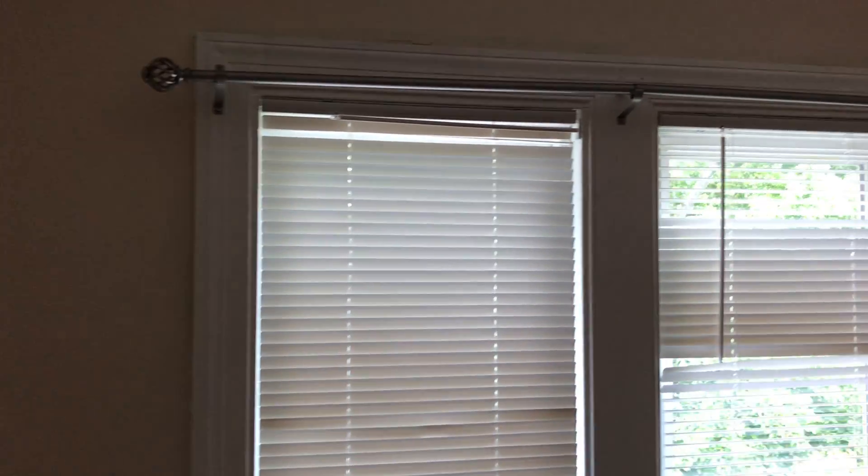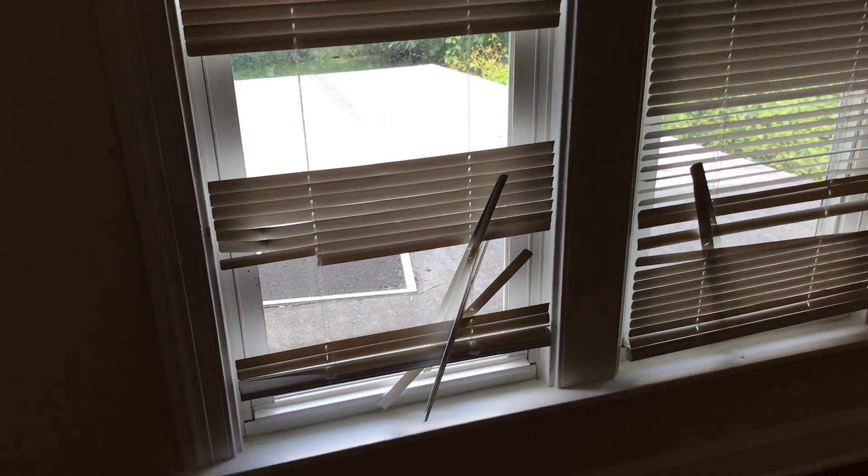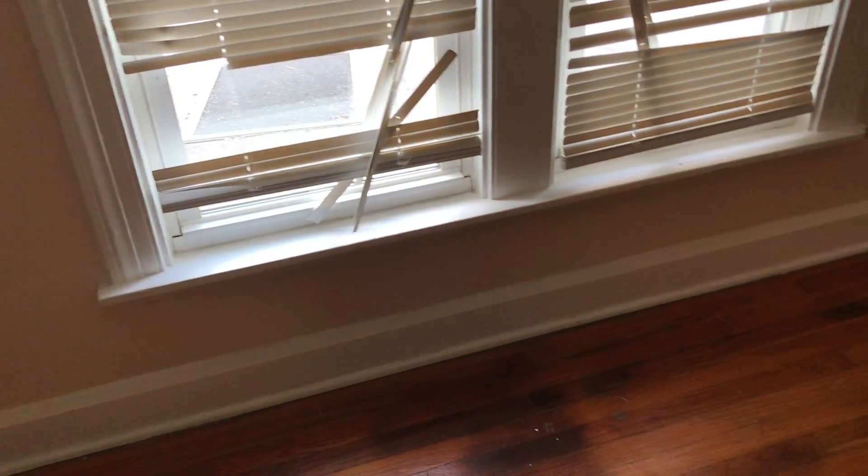Go to the next bedroom. Redo the hardwood floors. Move the curtain brackets. Fill in all the holes. Replace the mini blinds — you can see one screen is missing. Complete paint job.